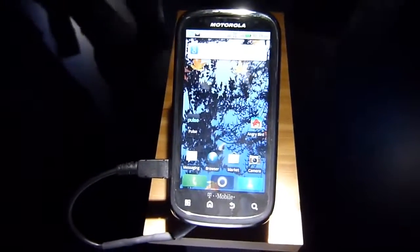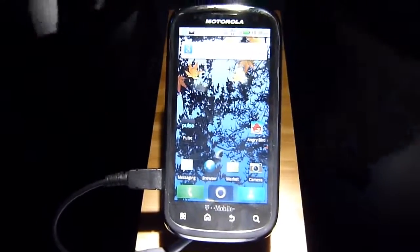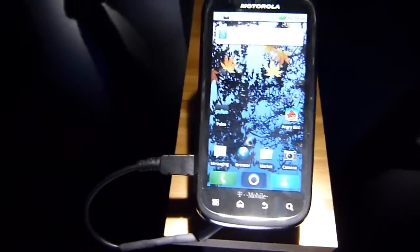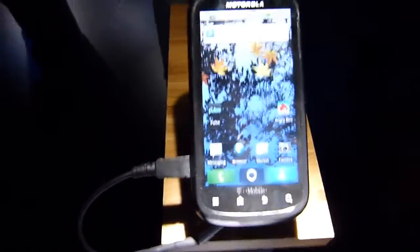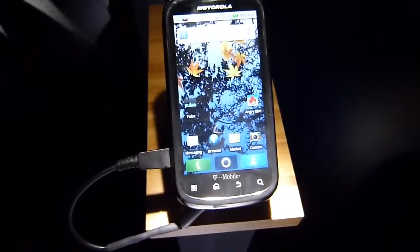Hey guys, it's Phone Arena. We're doing our hands-on look at the Motorola Qlik 2. We're going to give you some of our initial impressions. It's going to be available for T-Mobile and follows similarly to the original Motorola Qlik, just because it has that landscape sliding keyboard. We're going to give you a brief hardware tour.